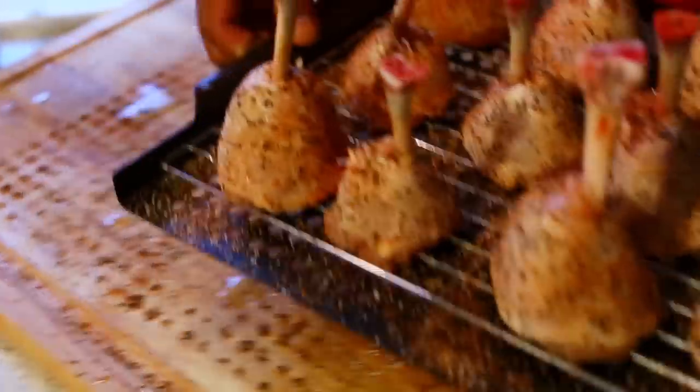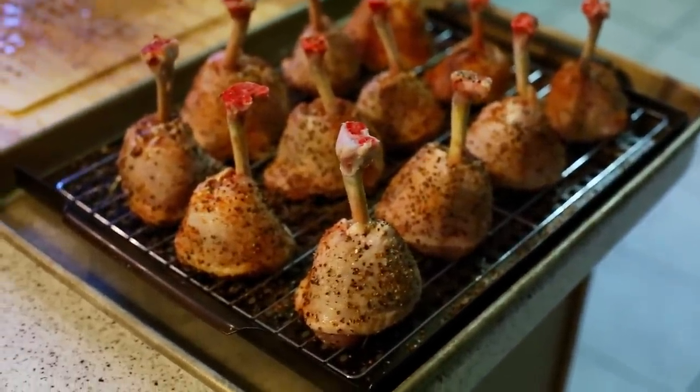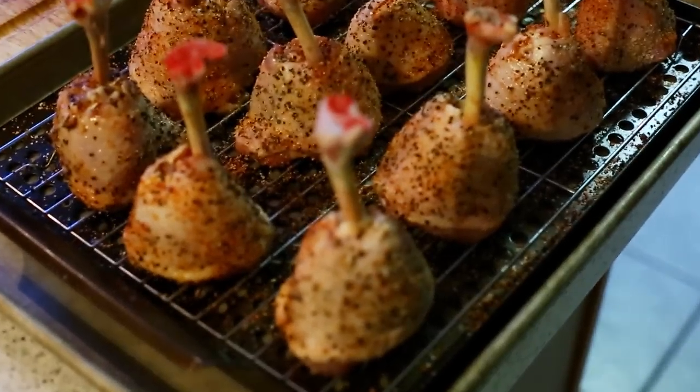Place the rack back over here, clean my cutting board off when I come back in, and stay tuned — we'll go outside and place these bad boys on the grill.